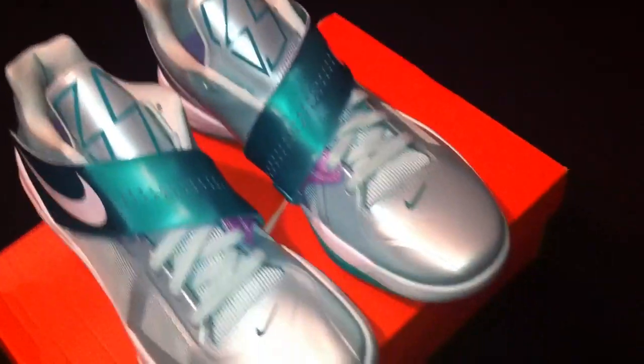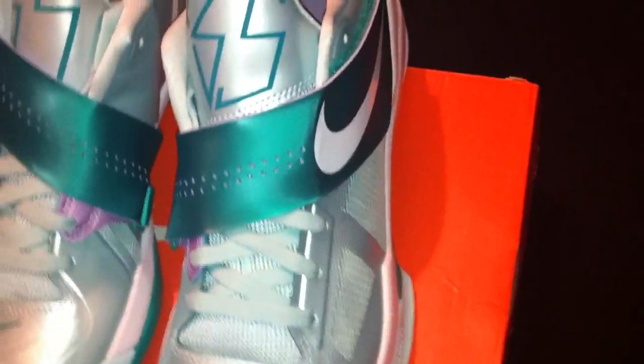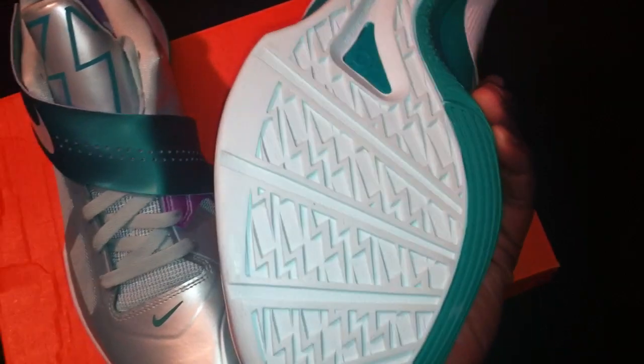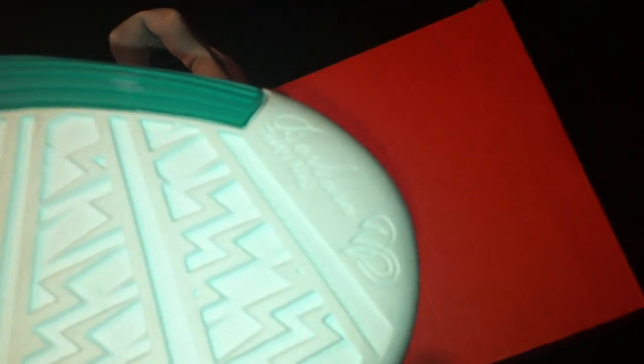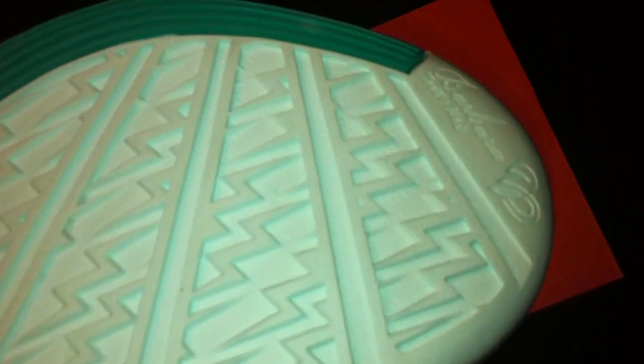I couldn't wait — this shoe is so dope, cannot wait to rock these. Alright, let's look at the bottom. As you can see, pretty much the same kind of stuff that they do. See the barber right there — Tony — and the symbols for the parents. See the thunderbolts representing his team.